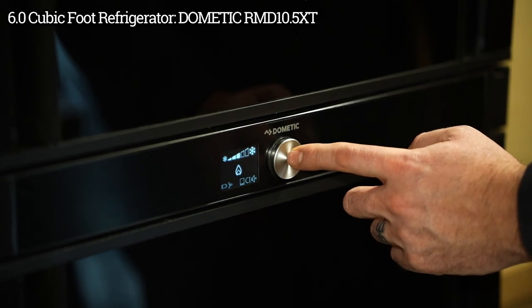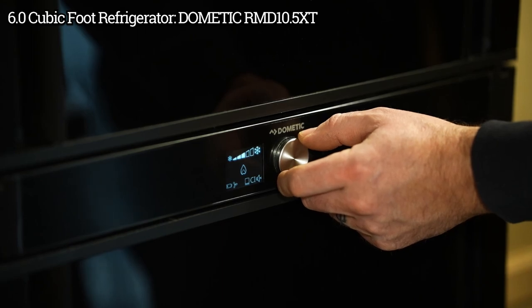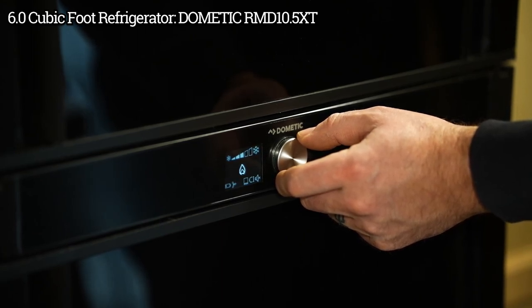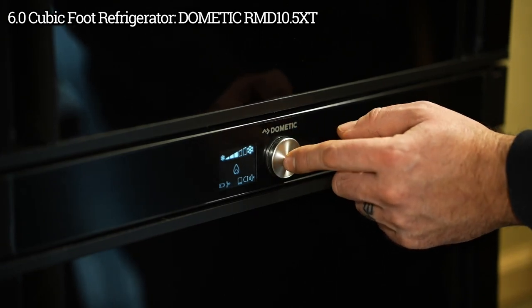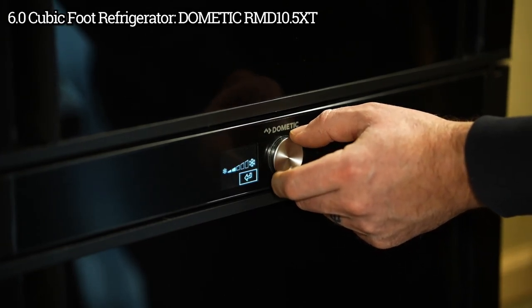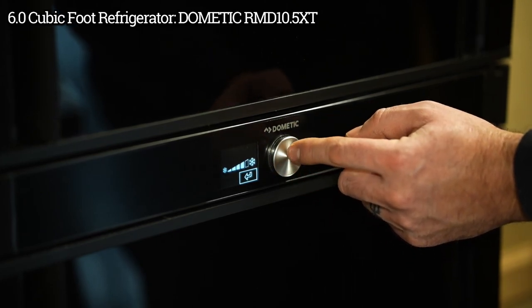To adjust those, press the button once and turn the dial to select what you want to adjust. To adjust the temperature, select the temperature and turn the button up or down to the temperature you want.